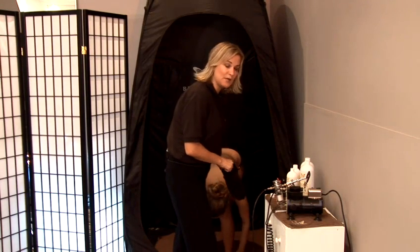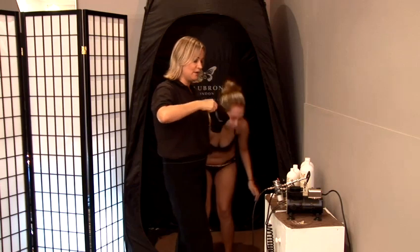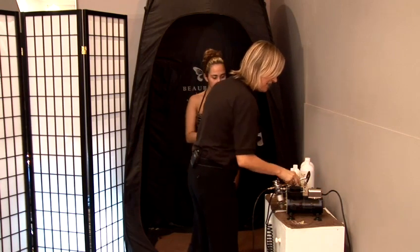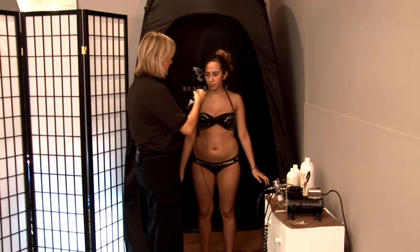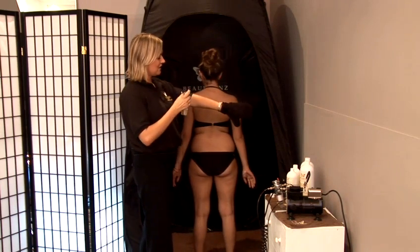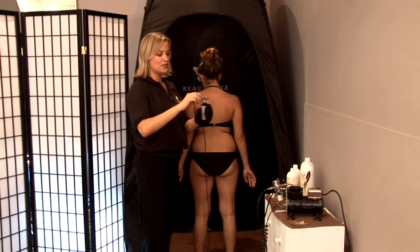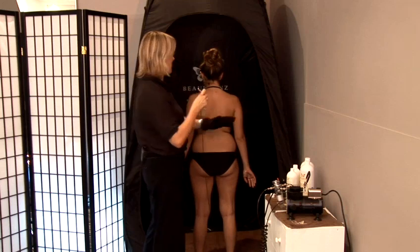I'm going to pick up my Buffing Mitt and my Exfolies — this is my Organic Aloe Vera and Fruit Acids. If any excess barrier cream has gone onto the hands, I'm going to be able to remove it. If you could turn around and face the back for me please. Always test the air gun on your arm first of all to check how much flow is coming out of your airbrush. What we're looking for is a light mist.